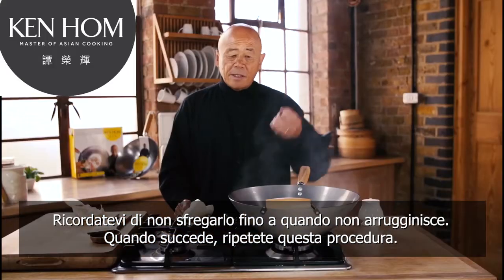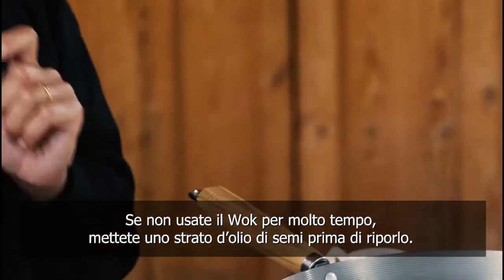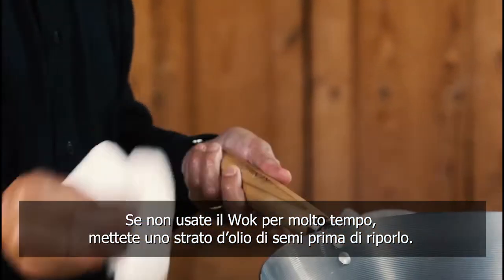If it rusts, go through the same procedure as I've done here. If you're not going to use the wok for a long time, put a film of cooking oil over it before you store it away.